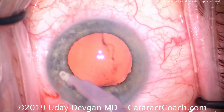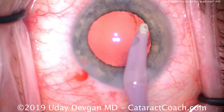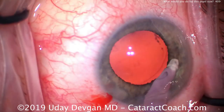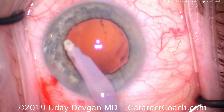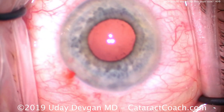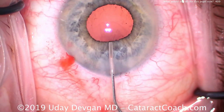We're cleaning out the anterior chamber, making sure there are no little fragments left, and removing some of that dispersive viscoelastic. As we come out of the eye, you'll notice the pupil is going to become smaller again — there it is. Without the infusion pressure holding it, it becomes smaller. So we'll refill the capsule bag now with a cohesive viscoelastic.